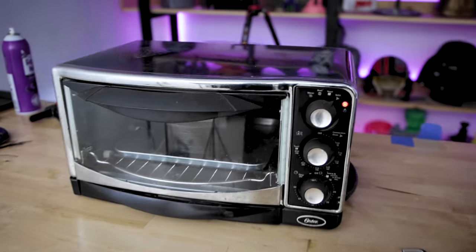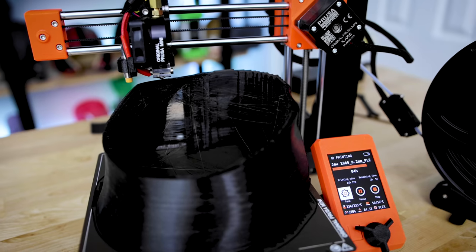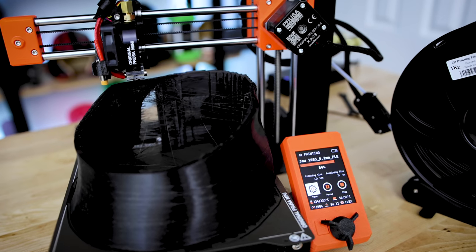I ended up printing the chin piece of the cowl in PLA in two different pieces — it's too small to fit my head through, so I had to slice it. That in theory will work fine, but I was thinking I might want something a little more comfortable and flexible. So this is where I decided to print for the first time with TPU. TPU is a really flexible material to work with — it's a little bit harder to print. I ended up using my Prusa Mini to print the neck piece for the cowl.